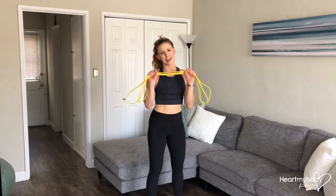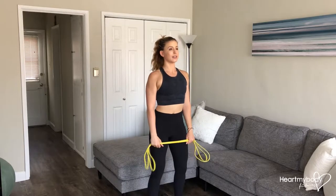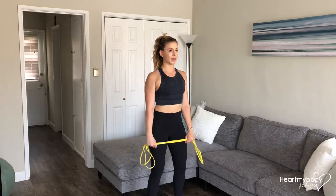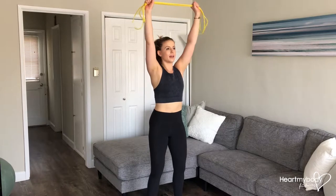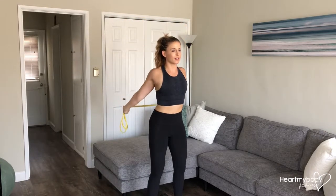For this shoulder stretch, you will need a long band or two like I'm using. Stand up tall. Take an overhand grip of your band. Raise your arms up overhead to a point where you feel like you need to stop.